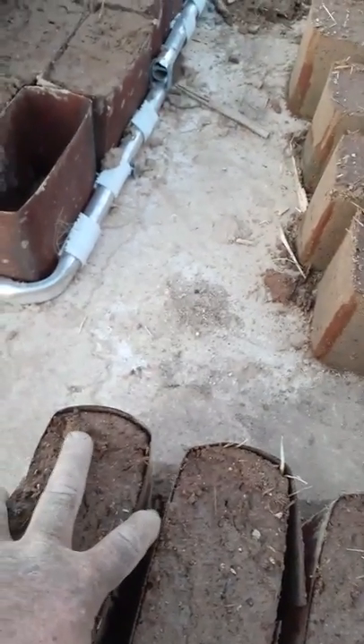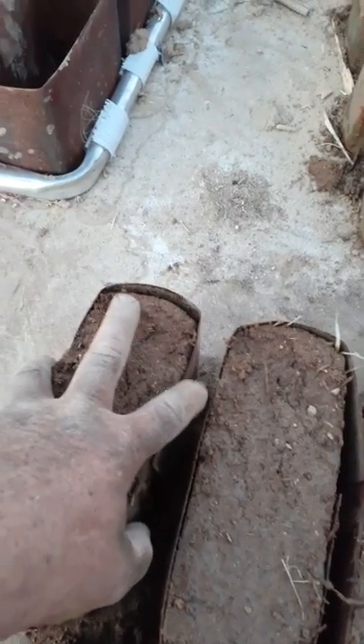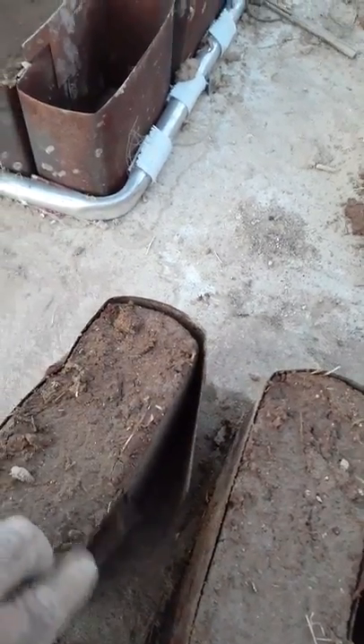I take the form off carefully since they're still wet — I gotta be really gentle. Last time I broke a couple kicking them out. You can see they're still wet on top. They should turn the same color as cement when they're dry. They're fragile while wet but once they're dry they're really solid. It takes about three weeks to dry fully, and bricks in the corners take even longer to cure.